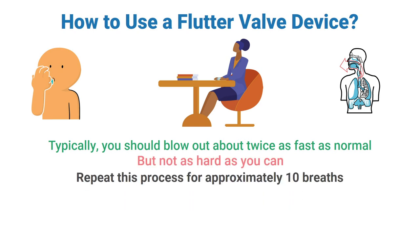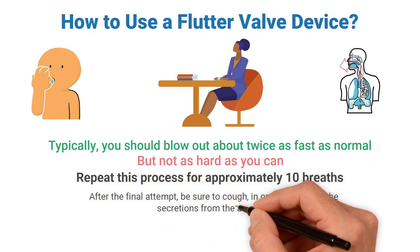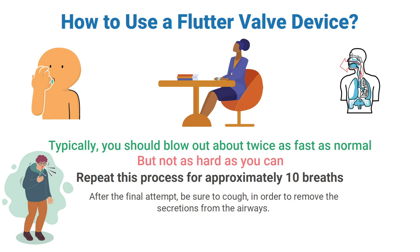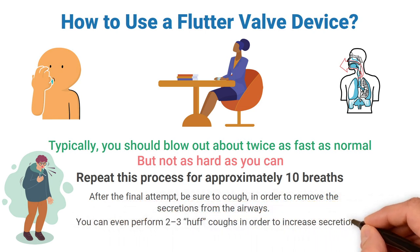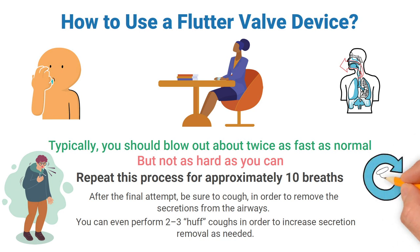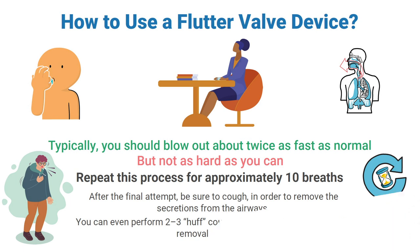Typically you should blow out twice as fast as normal, but not as hard as you can. Repeat this process for approximately 10 breaths. After the final attempt, be sure to cough in order to remove secretions from the airways. You can also perform two to three huff coughs to increase secretion removal as needed. This whole process can be repeated once per hour depending on your doctor's recommendation.